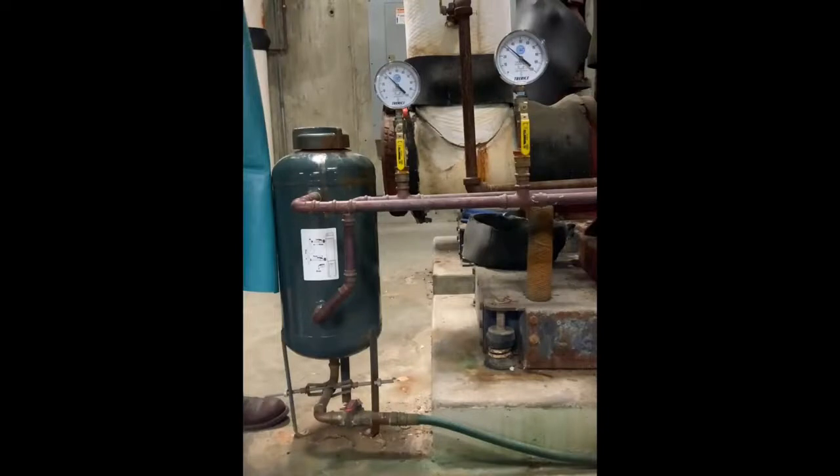On some pot feeders you will see pressure gauges. These gauges will show you if there is pressure to the pot feeder and if it is safe to open. Please note that not all pot feeders will have pressure gauges. On the top of the pot feeder you will find the lid, and by following the pipes we are able to identify the suction and also the pressure or the intake pipe on the system.